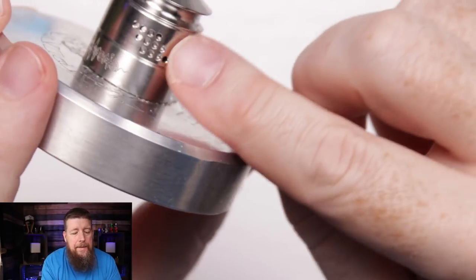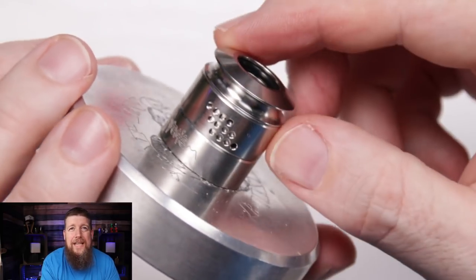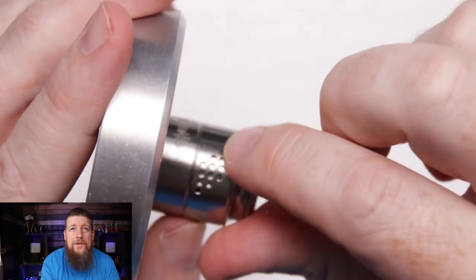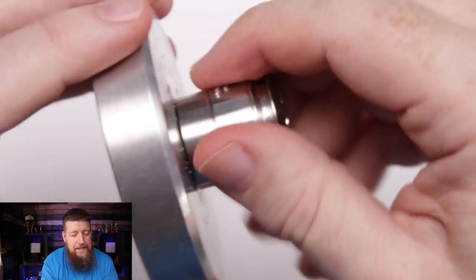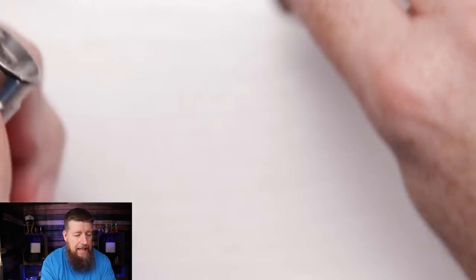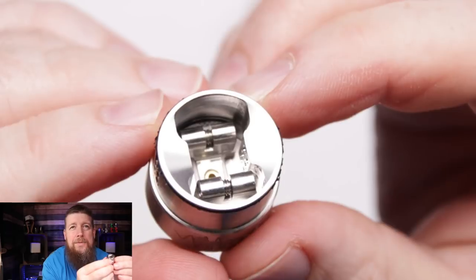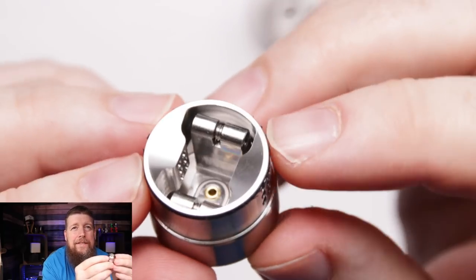One thing I like about this airflow is you can choose whether your airflow hits the bottom or top of the coil, which is a pretty good idea. There's a notch system in there which provides a little bit of frustration, which I'll talk about shortly. I'd recommend running it through an ultrasonic or hot water bath when you first get yours.